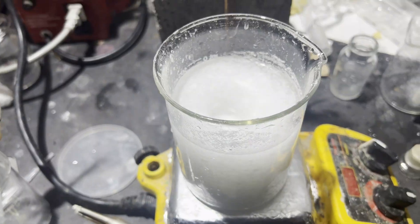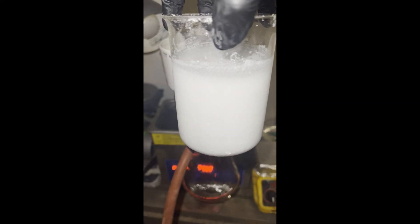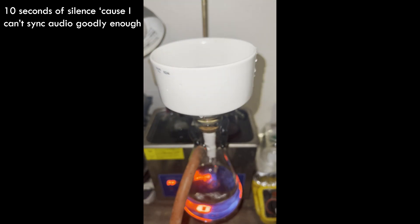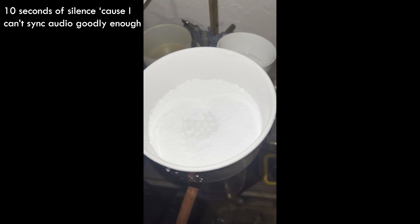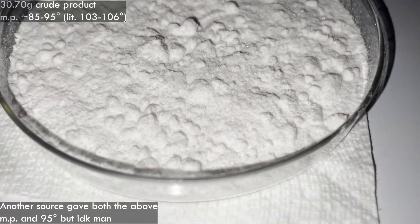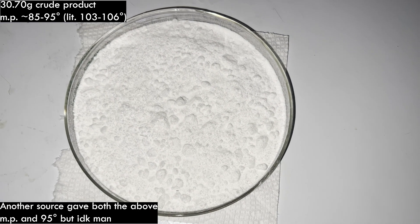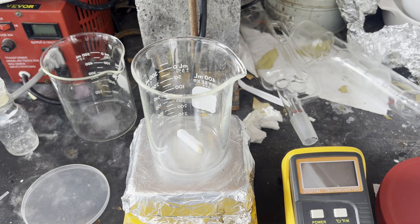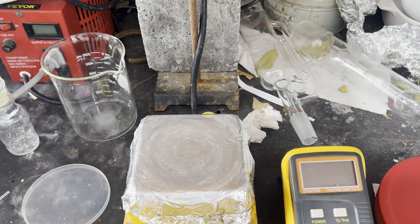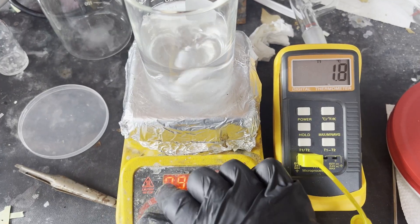I washed the product twice with about 100 ml of distilled water each time to remove any soluble impurities. The crude product turned out to be 30.70 grams dry, but its melting point was low and over a large range — somewhere between 85 and 95 degrees — so it was impure enough that I didn't feel like calculating a yield would matter. The procedure said the yield would be between 30 and 36 grams for the amounts I used, but it doesn't say if that's before or after purification.